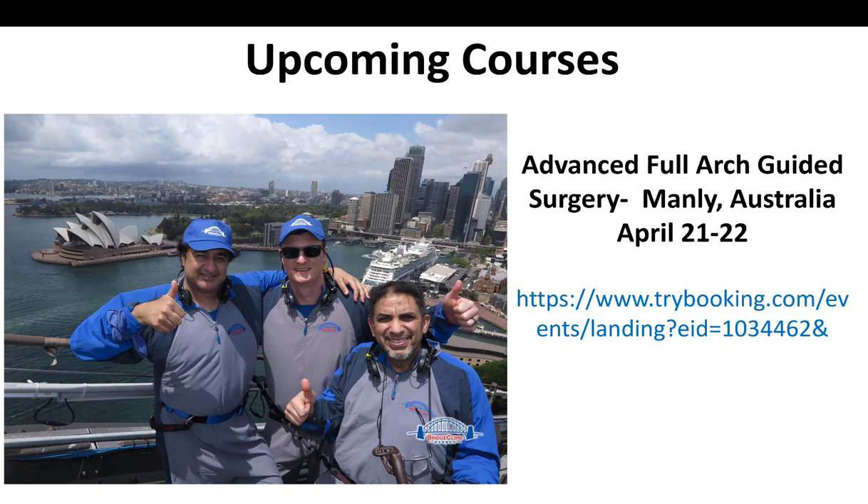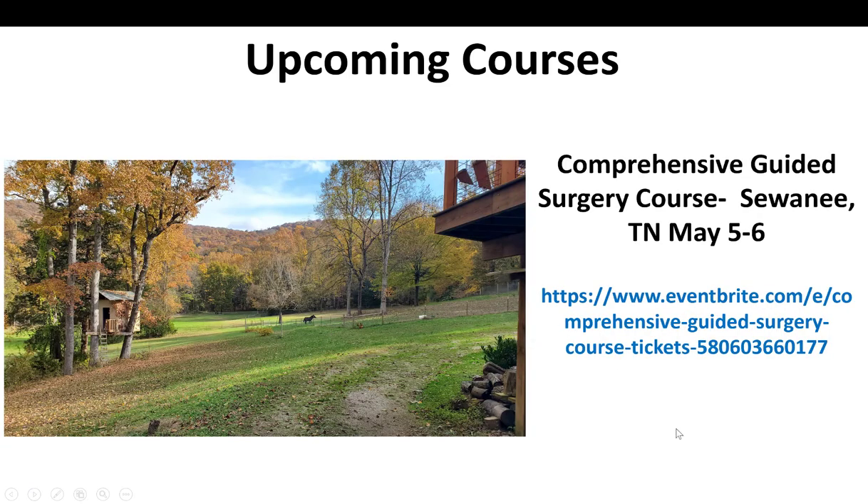Real quick, I do have some upcoming courses here in just two or three weeks. I've got the advanced full arch course in Manly, Australia. I'll be there for the ICOI international meeting the week before, and then the following weekend we'll be doing this two-day course which teaches stackable guides, full arch guides, anything full arch. And then May 5th and 6th I'll actually be having my comprehensive guided surgery course out at my farm in Tennessee.